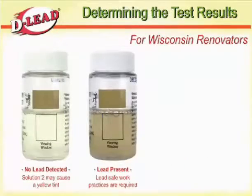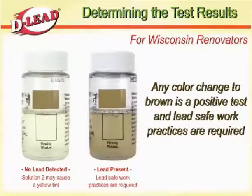For Wisconsin renovators, any color change to brown is a positive test and lead-safe work practices are required.